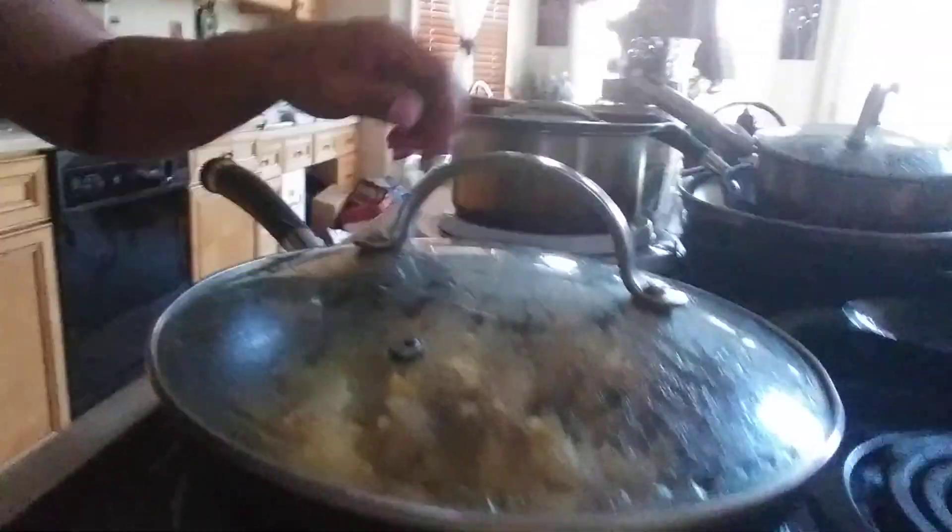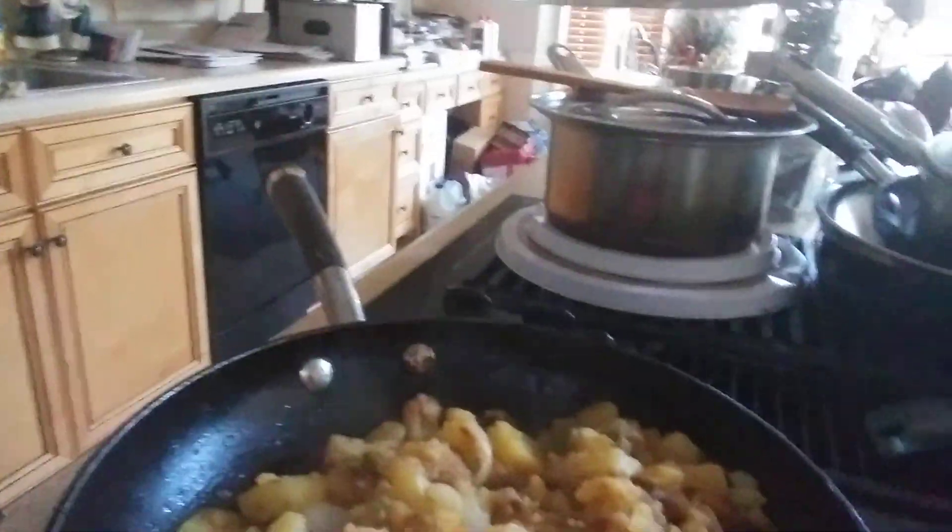Alright you guys, I'm back to show you the end result of my potatoes. That's how they should look — you see how the onions and all that stuff is cooked in there? That's how they should look, just like that.